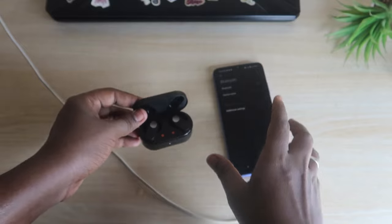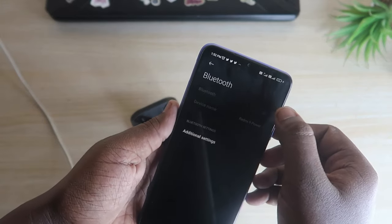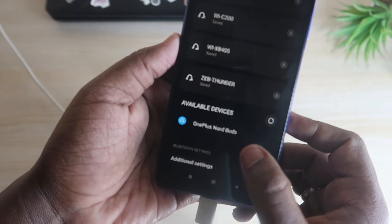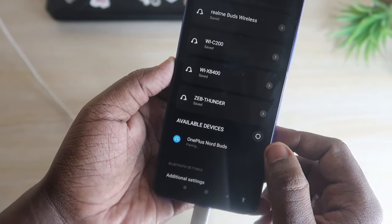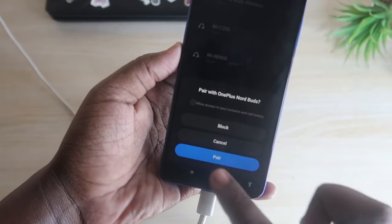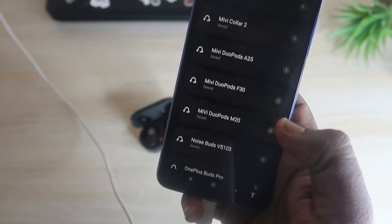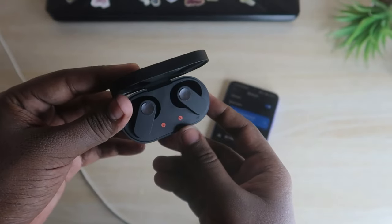After the white light appears, the earbuds are now in pairing mode. On your Android smartphone or any other device, turn on Bluetooth and go to available devices. As you can see, the OnePlus Nord Buds now appear in the list. This is also confirmation that the reset was successful. Click on the pair option.